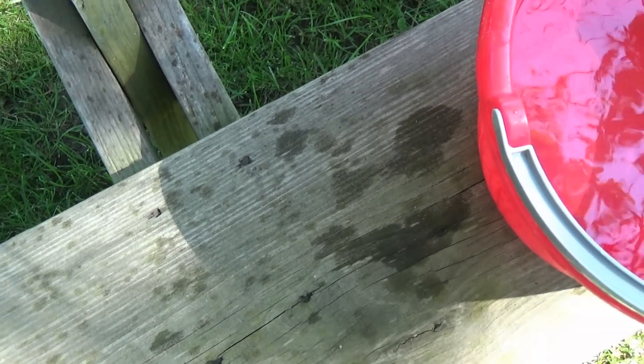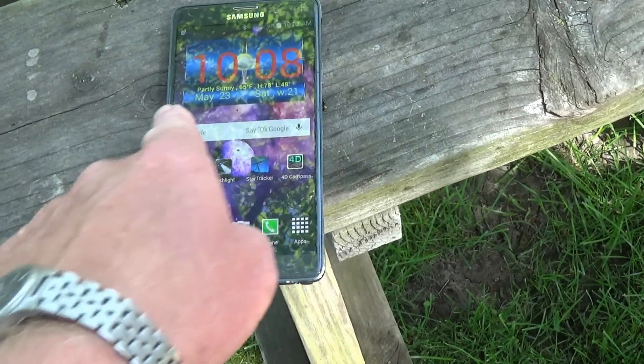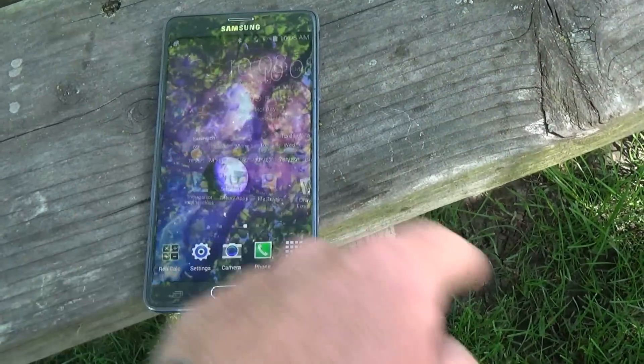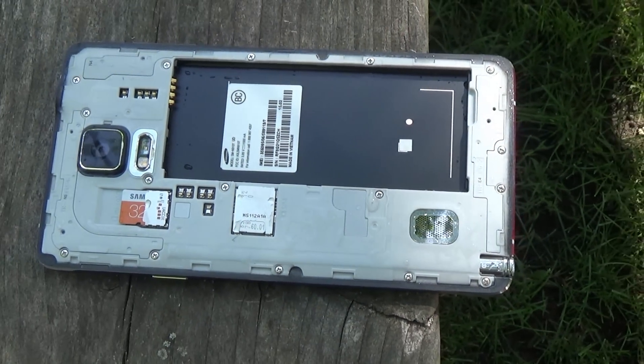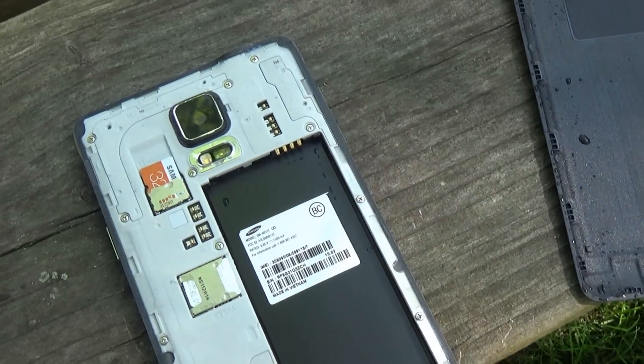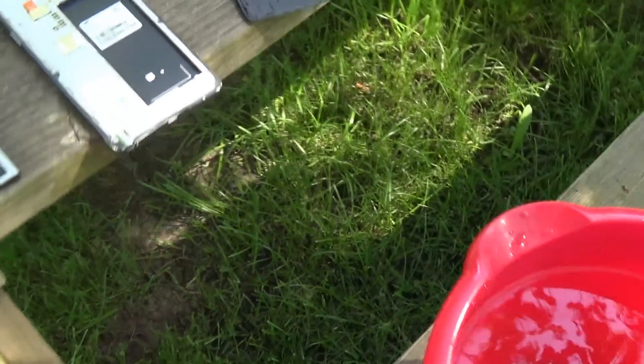Okay. Once I dry my hands, it seems to work fine. We'll see once I dry a little more. Inside, the battery is a little wet. Seems like there's a little water inside. And then the cover. Let me dry it off and see if it works.